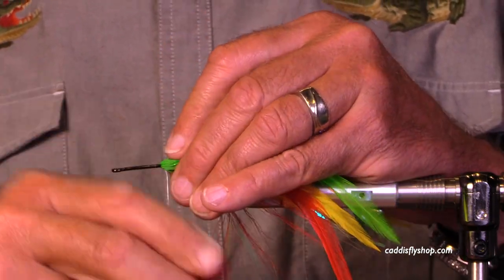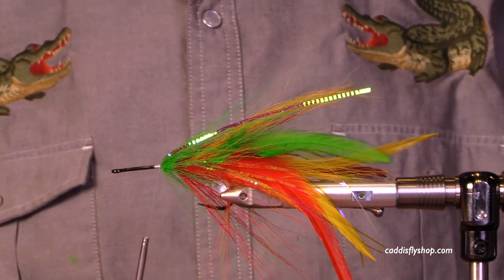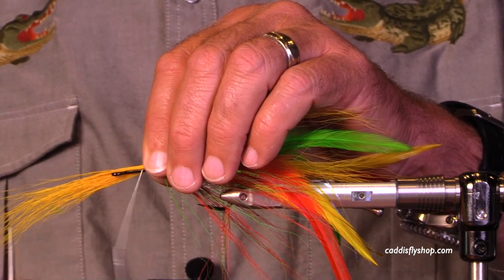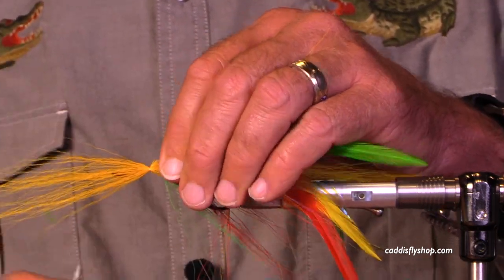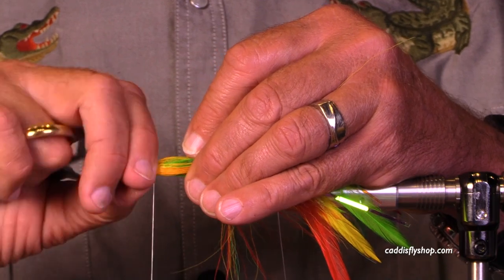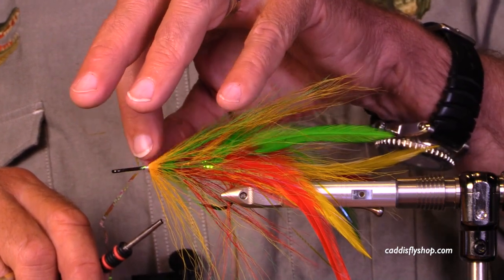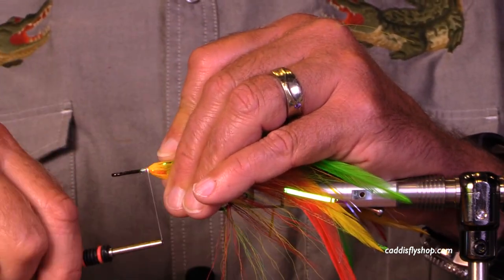Rather than wrapping over the bucktail, I'm adding a heavy lateral scale — it's a saltwater lateral scale, much thicker. The color sequence here is yellow, red, green, and then back to yellow again, pushing this back. This is a sunrise yellow. All these colors are variable according to your tastes and what you're trying to imitate or trigger in a fish's response, and even from bucktail to bucktail the colors will vary considerably. I always trim my bucktail before I tie it in.